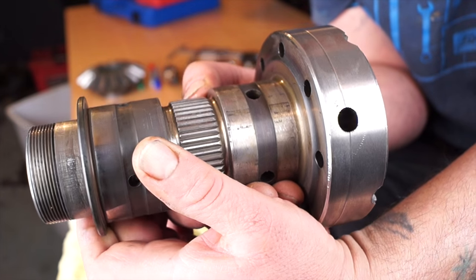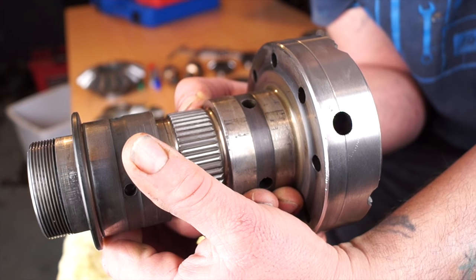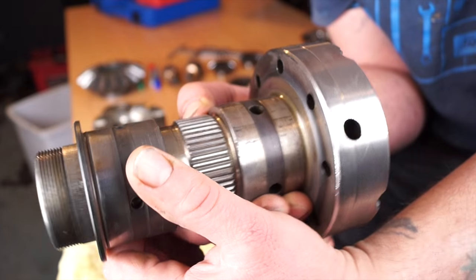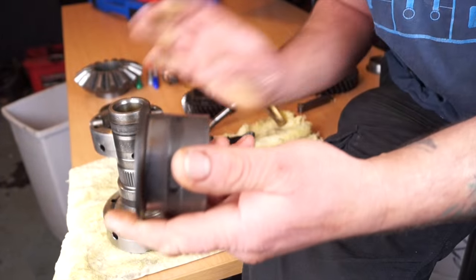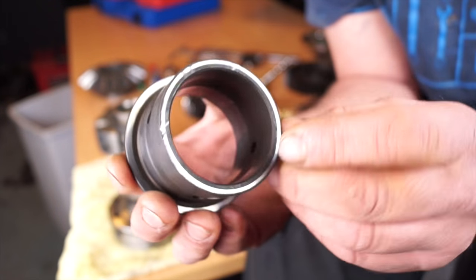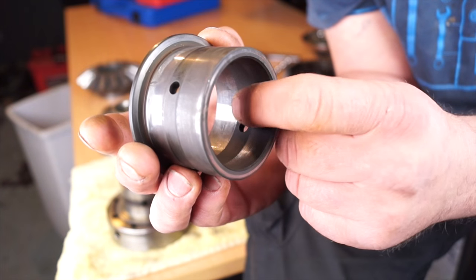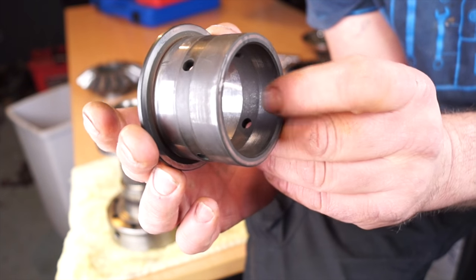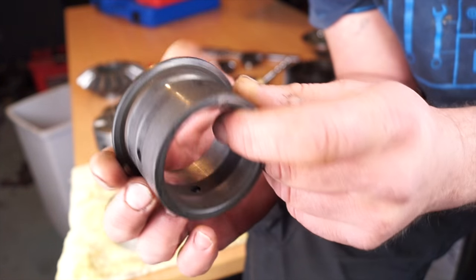I'm checking the bush on the shaft of the diff carrier to see how much play I have — there is a little bit, which seems fairly acceptable. Looking at the bush itself, you can see it's worn more in one area and the bias is towards the front rather than the rear. Running my finger on the inside, there is actually a step there, so the bush is worn a little bit.